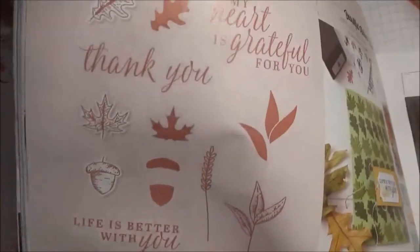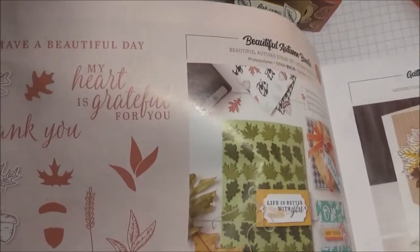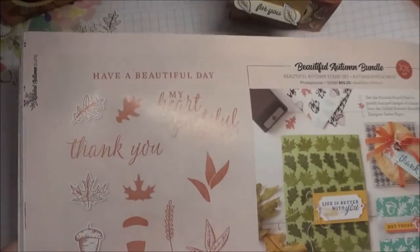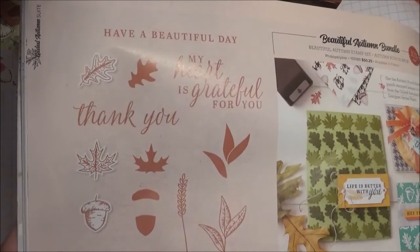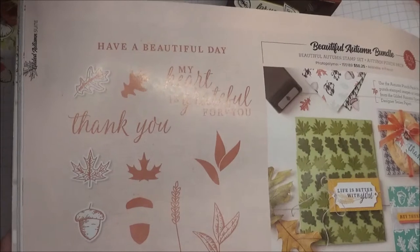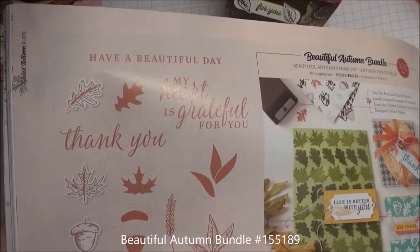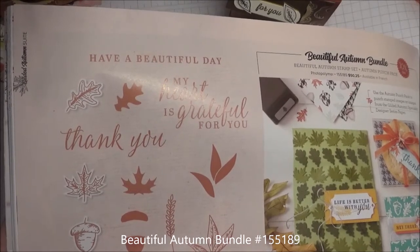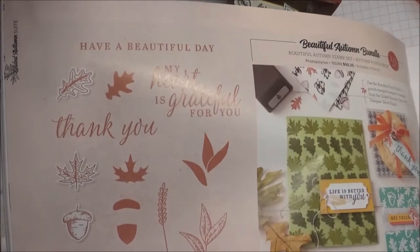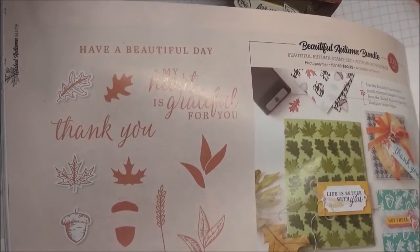With the stamp set, don't do what I just did — I was so excited to get the punches that I didn't order the coordinating stamp set. So I ordered it separately and didn't get to save my 10%. I always recommend: if you like it, buy it right away when it's bundled, because if it carries over to another catalog, they won't be bundled anymore. And the DSP too — if you like it, get it then, because it won't carry over to the next catalog.